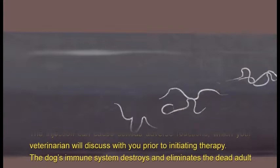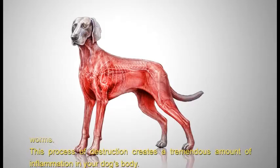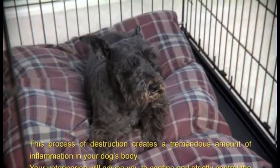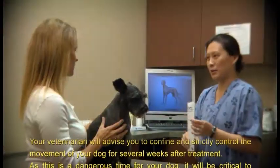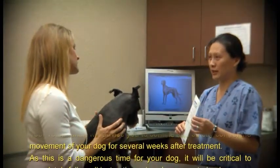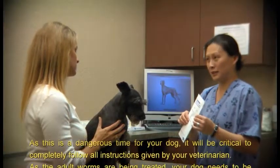The dog's immune system destroys and eliminates the dead adult worms. This process of destruction creates a tremendous amount of inflammation in your dog's body. Your veterinarian will advise you to confine and strictly control the movement of your dog for several weeks after treatment, as it will be critical to completely follow all instructions given by your veterinarian.